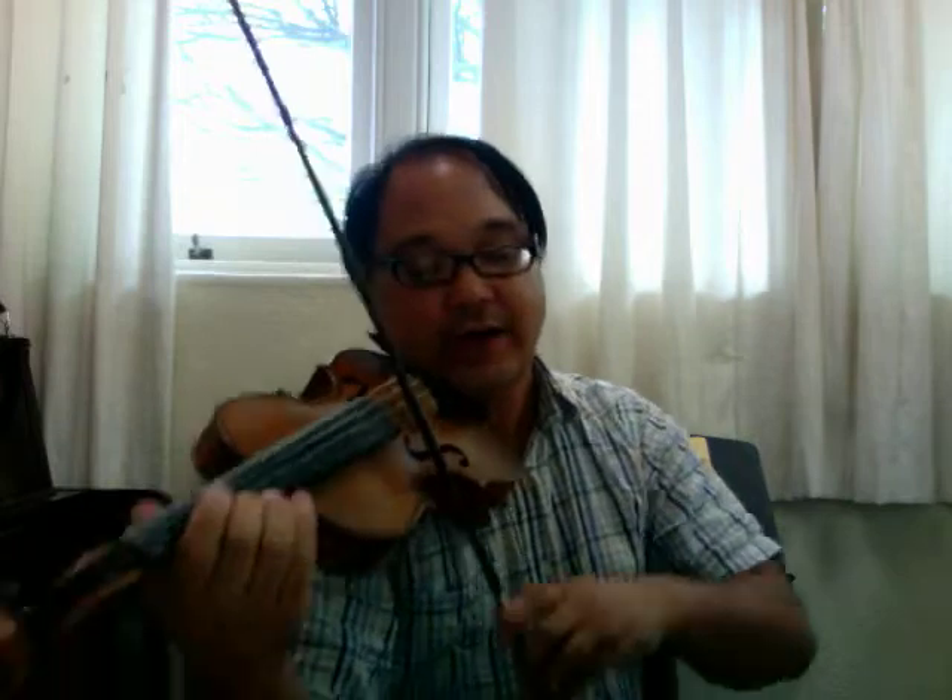Just one thing — the second to last measure, sometimes you don't count so well on that one. So let me make one pass and count the beats out loud so you can hear the counting. One and two and... one and... three and... four and. So just be careful with that one measure.